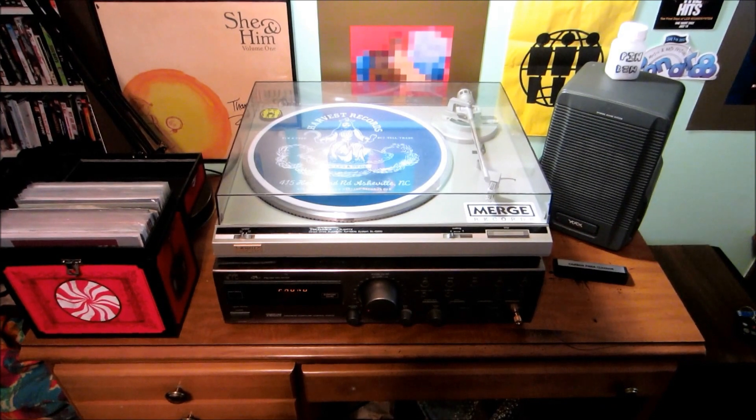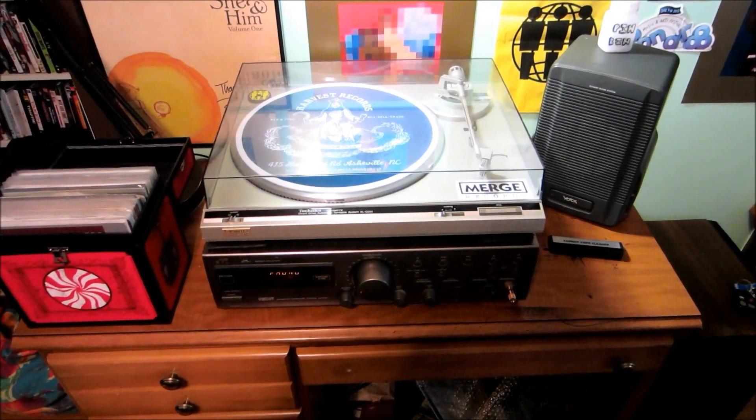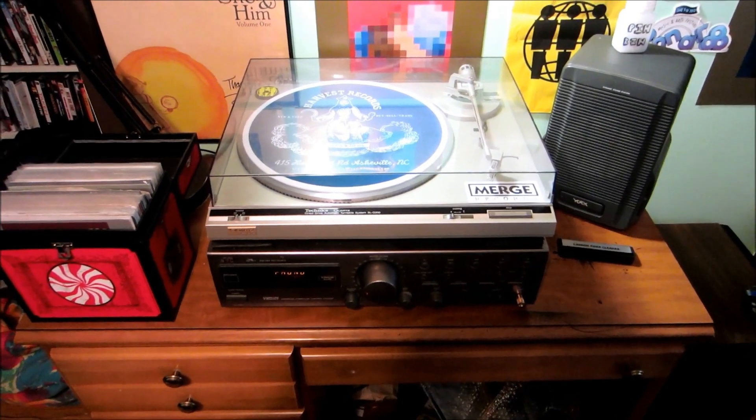Hey guys, this is Zach Boehm here from the Zach Boehm Collection with a look at my music wall and my new turntable and music setup I got going.